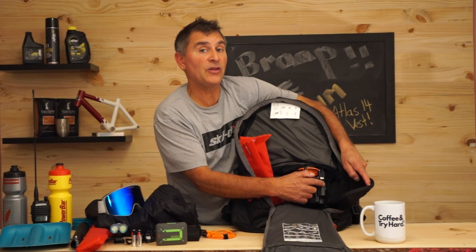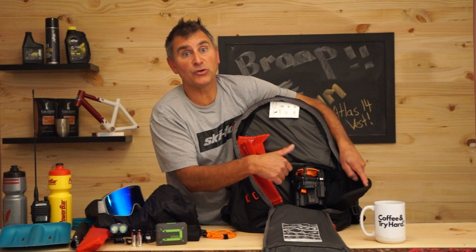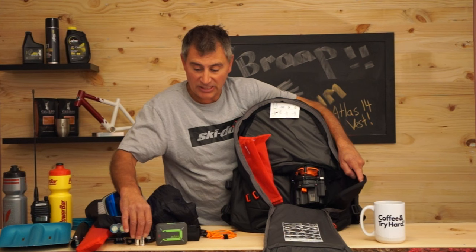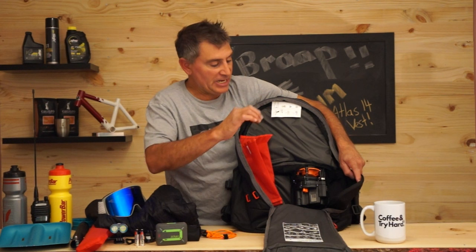If it's yellow, it will deploy the airbag but it's time for a charge. If it's red, it's a no-go — you have to charge it. If you're at home, just charge it with USB. However, you can also put two AA batteries right here. Last year I got stuck really badly in some steep trees, got into a pin-and-wiggle situation, and accidentally set off the airbag by hitting it on my handlebars.